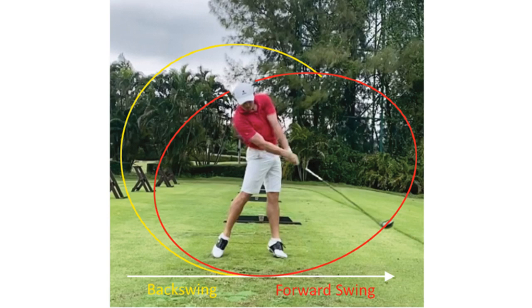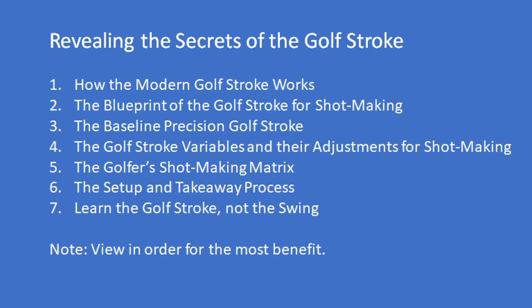Tenth, by learning and applying the modern golf stroke, the golfer can have confidence in his or her shot-making skills. They will no longer hit the ball in hope rather than expectation. The next video title in the series is The Blueprint of the Golf Stroke for Shot Making.